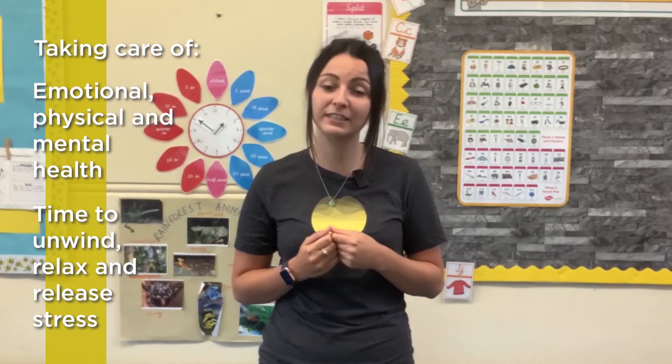I want you to have a little think about what self-care means to you. Self-care means to me thinking about my emotional, physical, and mental health — thinking about taking myself away from a situation and taking care of myself by deliberately doing an activity if I'm feeling a little bit stressed or anxious about something. It's quite nice to take yourself away from the situation and do a Storm Break.